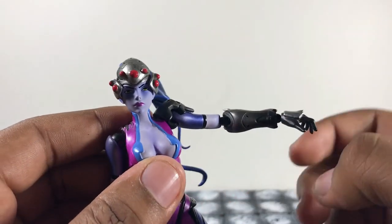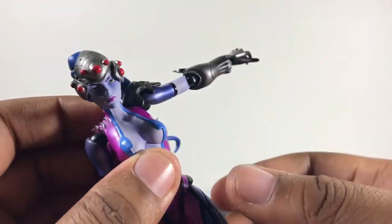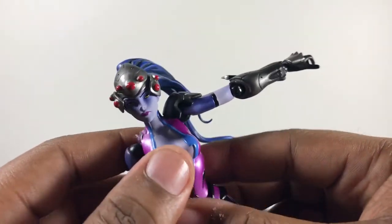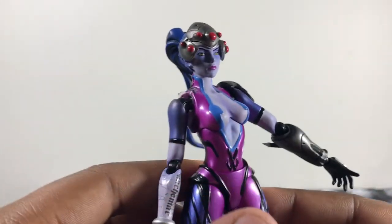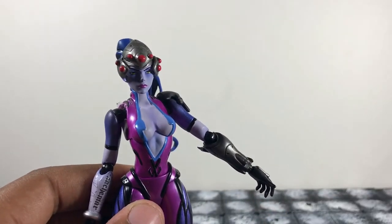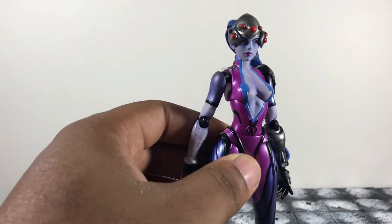On this arm, one piece is hindering the range slightly so you can't move it as far up as the other side, but that's just the design — you can't help that. Articulation-wise, I gotta give it an A-plus on this figure.